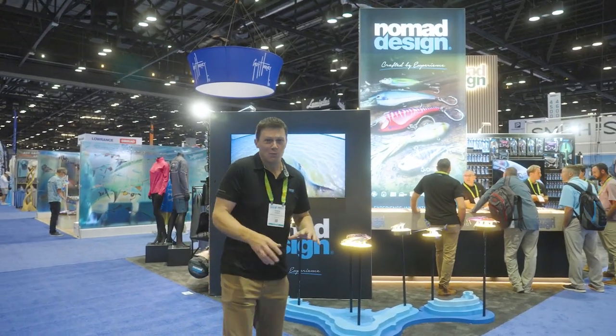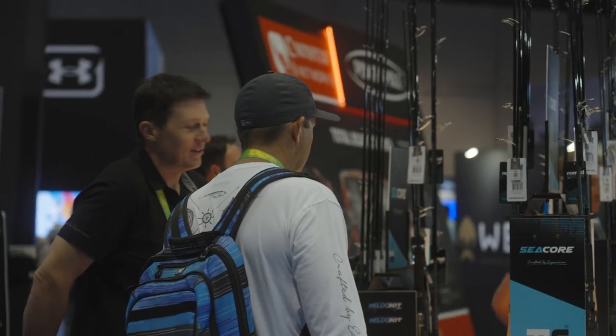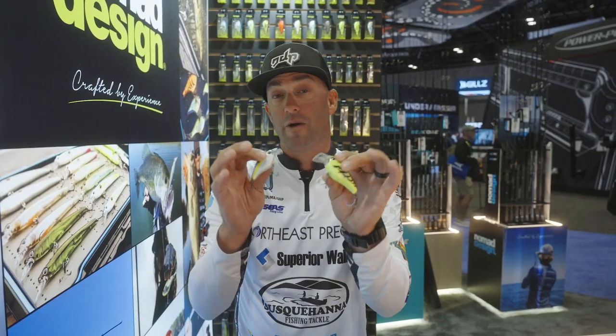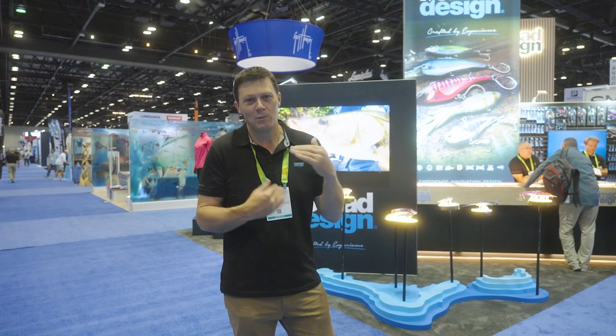All right, so that's a little run through on the booth — we've given you a good tour around here. We're going to go into some details now. Day one's about to kick off, but we're going to give you a rundown in detail on all the new products: DTXs, MADs, GADs, freshwater, apparel — the whole show. So stay tuned. We're going to be dropping videos on all the individual products as the show progresses.